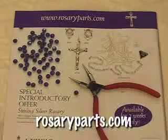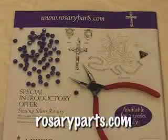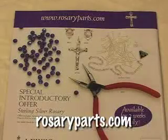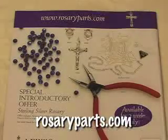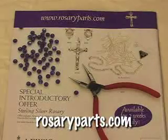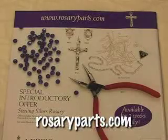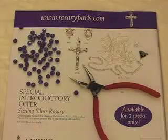Whether you're a first-time rosary maker or you've been making rosaries for many years, I'm sure you'll enjoy our catalog. Just go to rosaryparts.com and you can order a free catalog. And remember, we do have a special introductory offer at rosaryparts.com — we've been supplying rosary parts to the faithful for over 55 years.